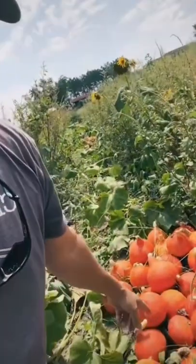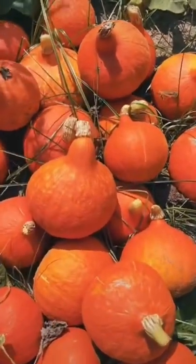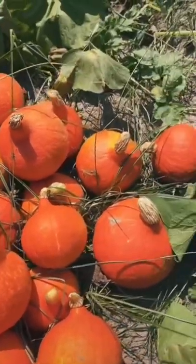Here's one for you — this one I think everybody should be growing. Winter squash. This is red curry, a Hubbard type winter squash, or hard squash as some say.